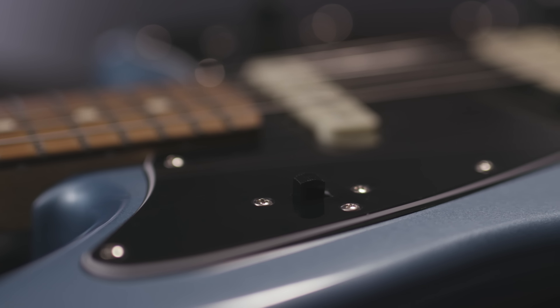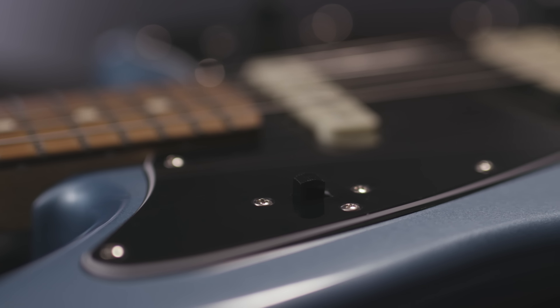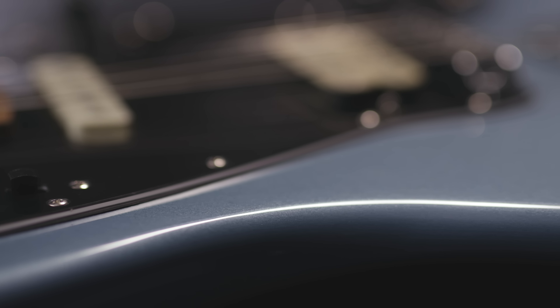One of the first features that really jumped out at me was the new Player Series pickups. A toggle switch allows you to toggle between a single coil and a humbucking pickup, which is a lot of fun and can open up a lot of options in tone.